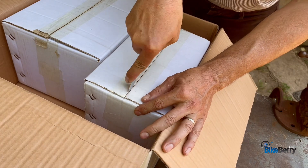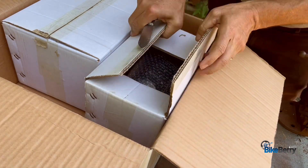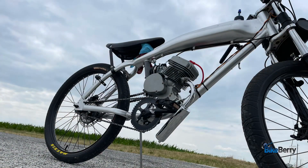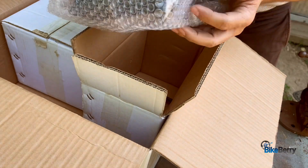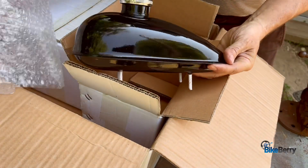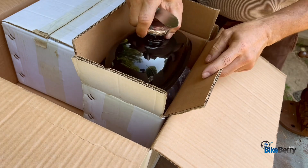Next up is this box. Let's see if this is the tank. For me, I'm probably not going to use the tank because I'm going to put it on the F-Zero, which already has a tank built into the frame. Yep, standard gas tank. Seems like you get a lot of these.